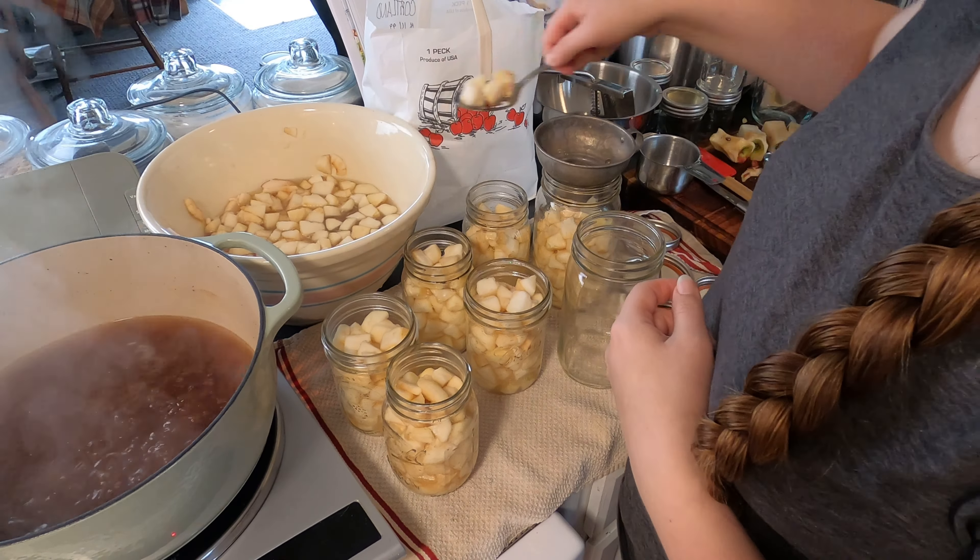Once the apple scraps were soft enough I went through and mashed them just to be sure I was getting as much juice as I could from them.